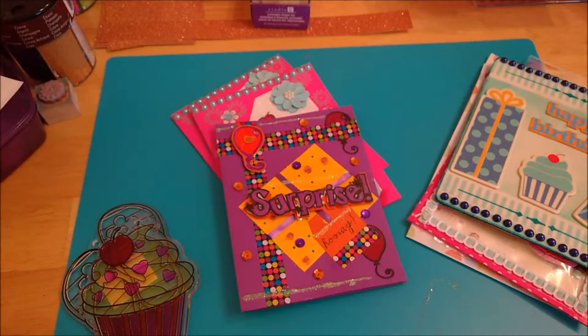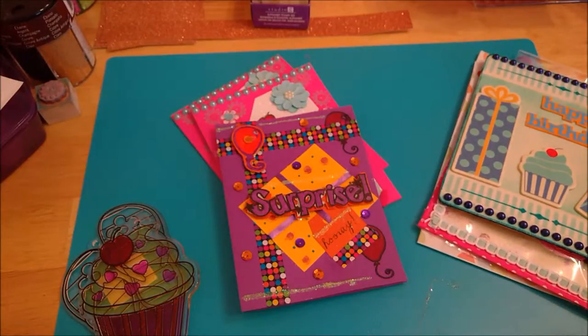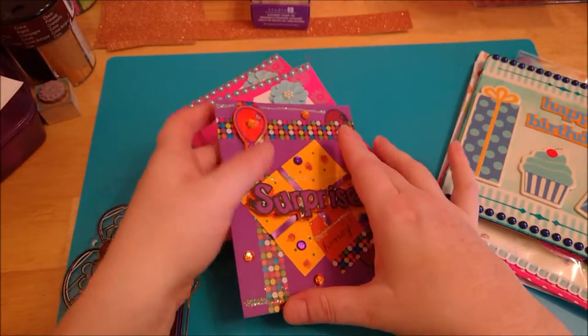Hi everyone, it's Michelle here from 3P's and today I just want to share with you some little birthday ideas and some cards and some other little projects I worked on, some projects I've been tinkering with.